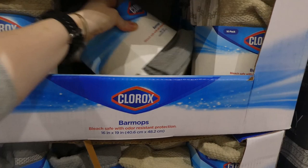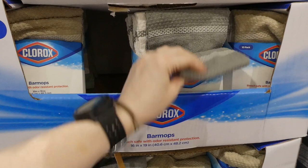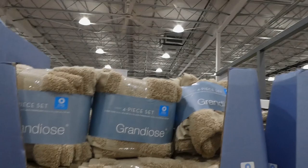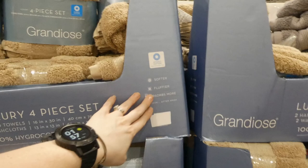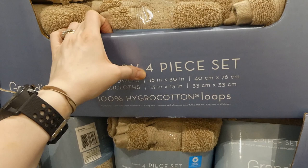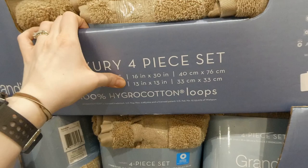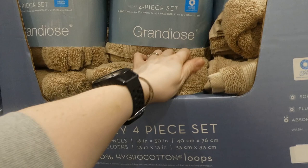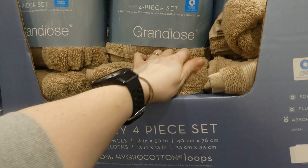Grandiose four-piece hand and face towel set in three colors - tan, gray, and light blue - three dollars off down to $12. You get two hand towels at 16 by 30 inches or 40 by 76 centimeters, and two washcloths at 13 by 13 inches or 33 by 33 centimeters. They feel fairly soft, though the real test is whether they hold up after washing - I've had expensive towels go hard and scratchy, and cheaper Costco ones stay really soft.